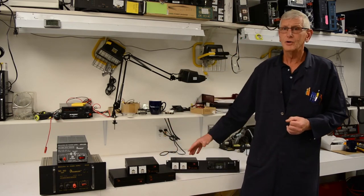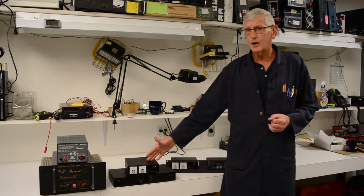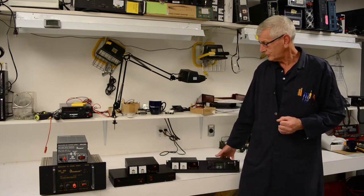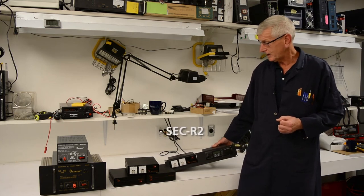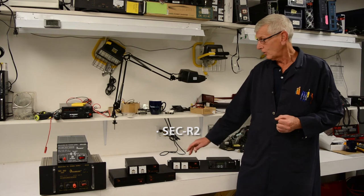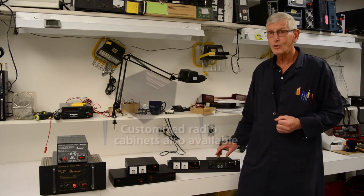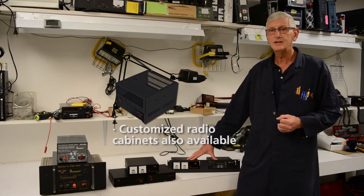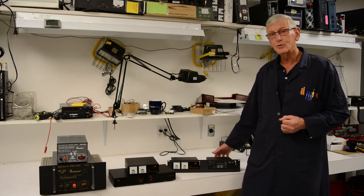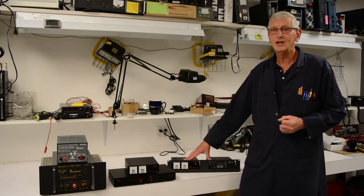If you look at our lineup of switch mode power supplies and the mounting arrangements that can be done, here's a rack mount plate for a 19 inch rack that you can insert power supplies and radios, or a power supply and battery, or two power supplies, all in one 19 inch rack. Really nicely arranged — these ones pop out and insert in any combination you want.